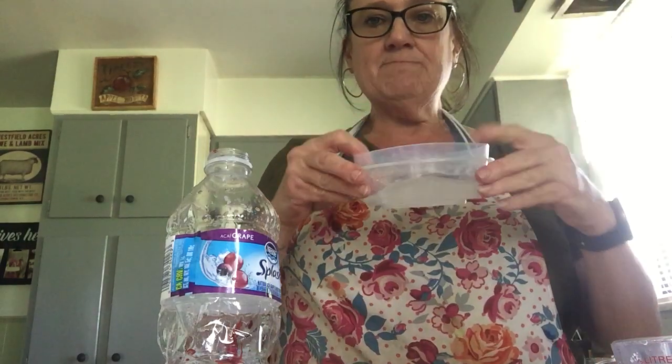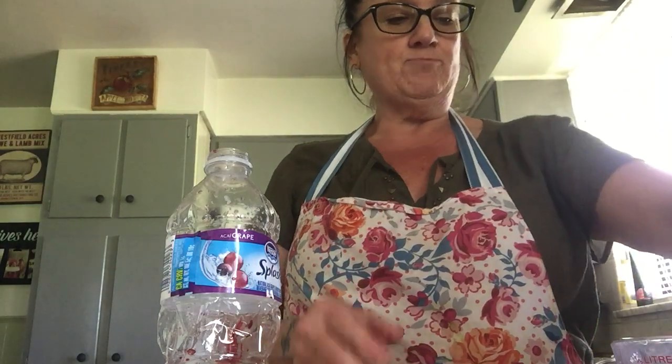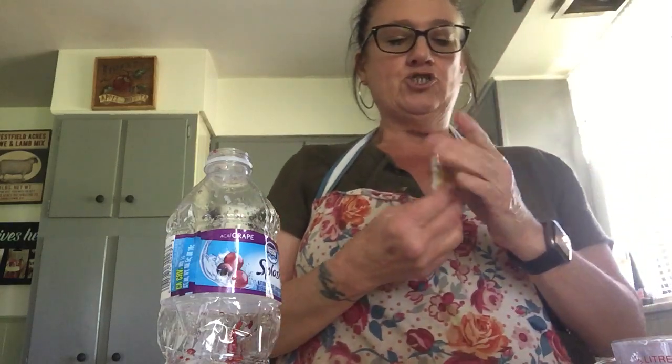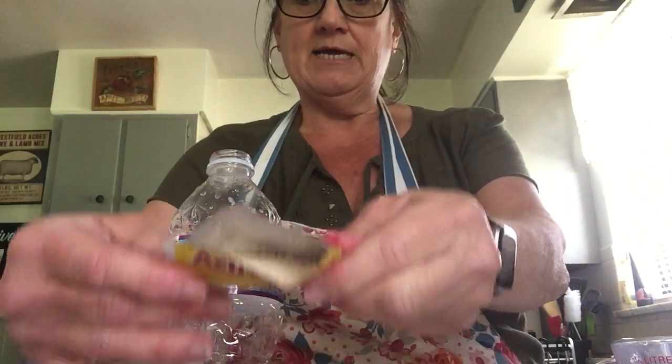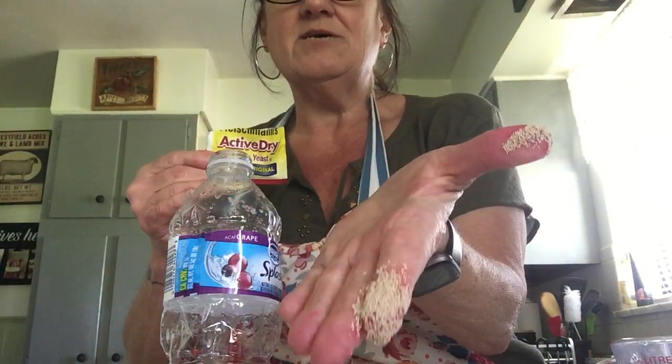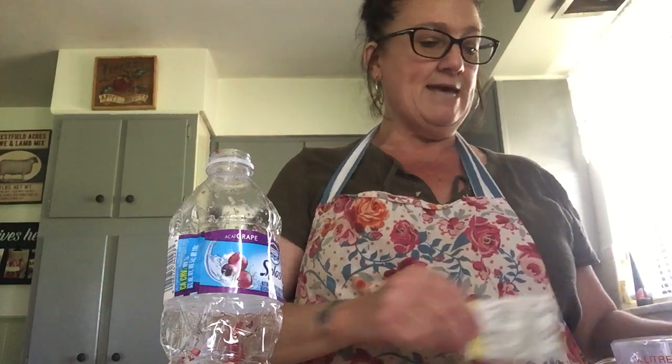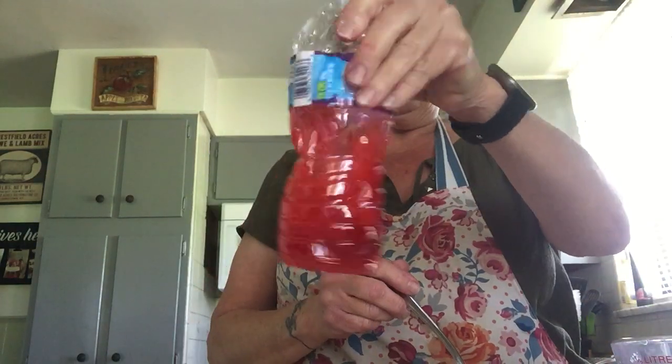Now here comes our next step. In this little bowl I have three tablespoons of warm water. I'm going to open up my yeast — let me show you what yeast looks like. Can you see those little things? That is yeast. Now I'm going to take this yeast and put it in my warm water, just like that.